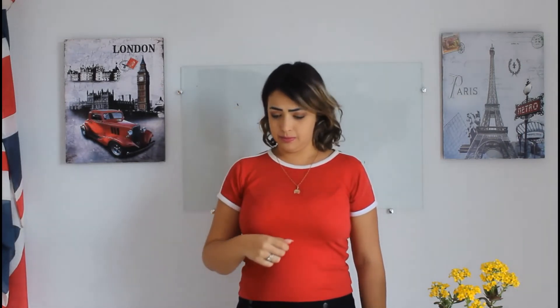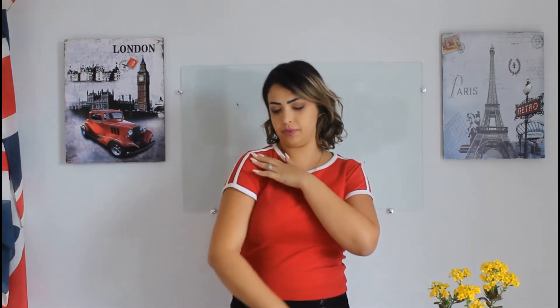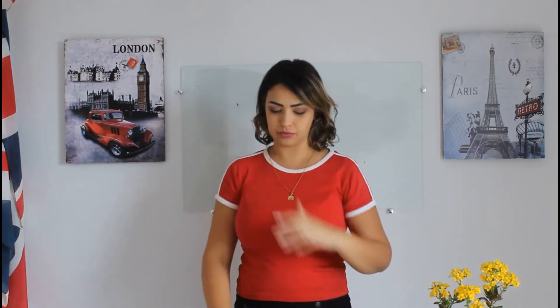Finger in general. Palm — this is the palm. Wrist. Forearm. Elbow. Upper arm. And shoulder.